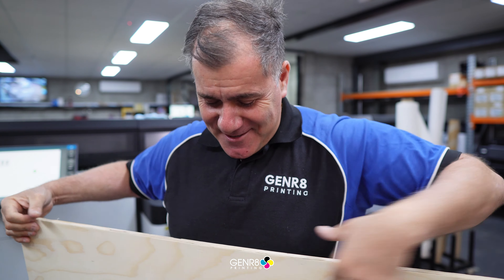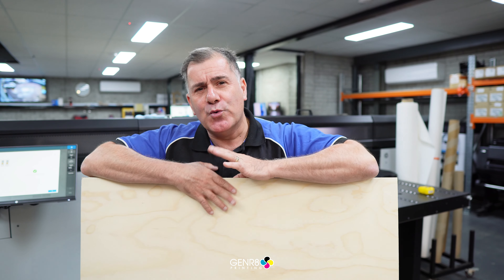12mm plywood - one of the things we do here at Generate Printing. Today we're doing a job for our good friends at The Green Roof in Hamilton - great feed there as well. This is for their dartboard, and we're going to do a white underflood with a black, white and red image.